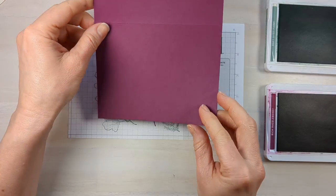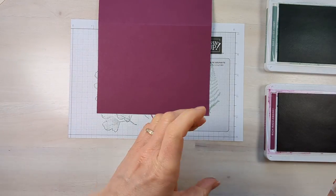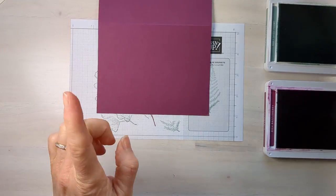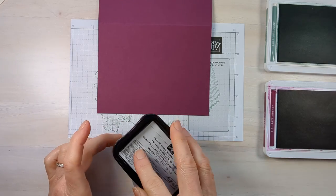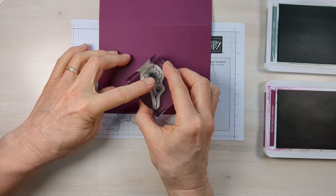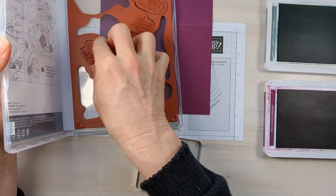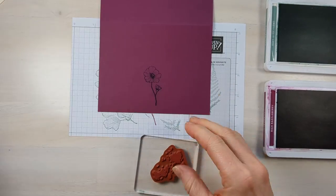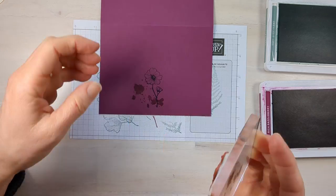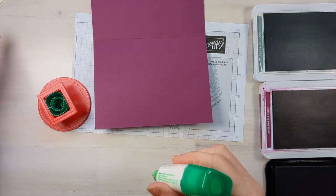Now grab your card base. Before we add things on there, I love to stamp on the back of my card — I think it gives it that extra awesomeness. I'm going to put a flower on the back in a color that really pops. I'm also going to grab this splotch stamp — it's like a sun splotch or paint splatter, very versatile. I'll ink it up in rich razzleberry to match my cardstock and stamp it here at full strength, then stamp it again lighter.